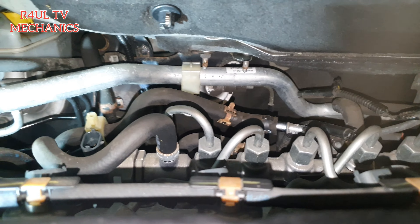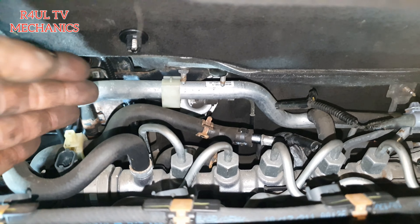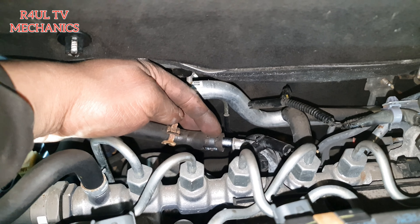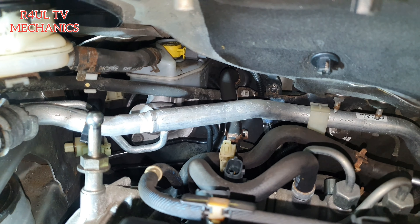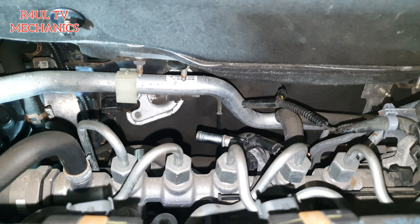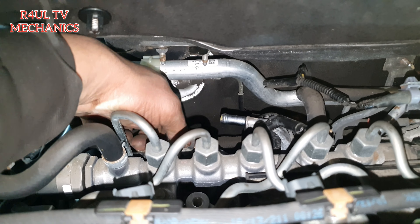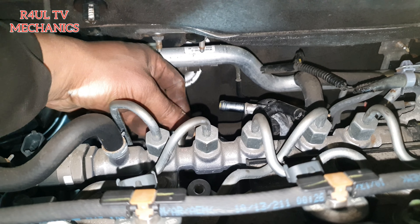One little top tip for the glow plugs: there's a little jubilee clip on this pipe here — a little air breather pipe coming from the brake servo. Take that off, move it to the side, and now there's nothing in your way. Number two glow plug is already loosened and ready to come off. Number two is on — done and dusted.